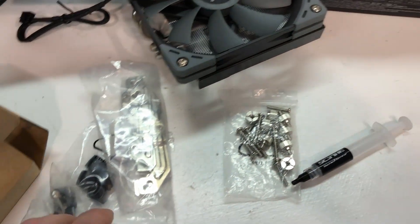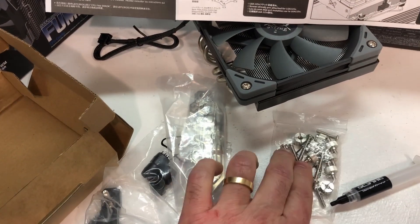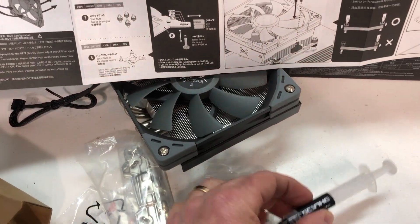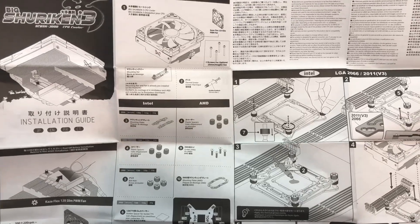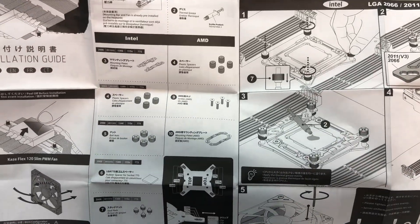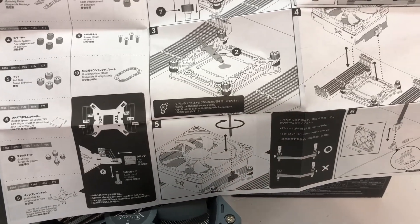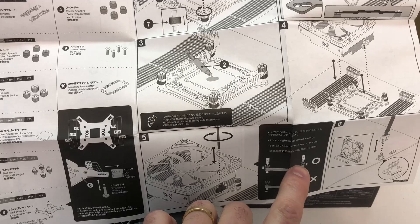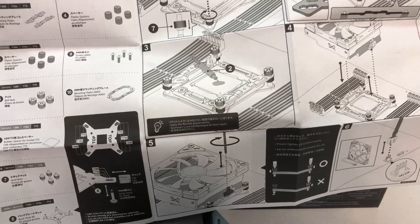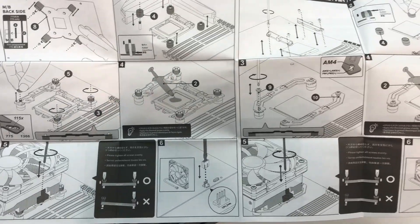Looking at the hardware box, you've got the standard mounting base bracket, screws, fasteners, mounting brackets for AMD or Intel, some thermal paste, and a nice set of fold-down instructions that are pretty comprehensive. They go through all the steps for Intel or AMD and have some very nice hints and tips — for example, telling you to tighten the two mounting screws down evenly, alternating a little on each side instead of tightening one side completely and putting an uneven load on the mounting bracket.